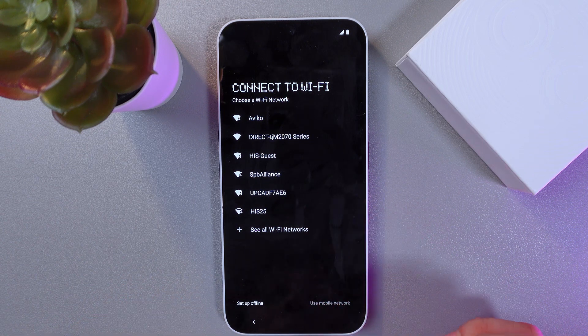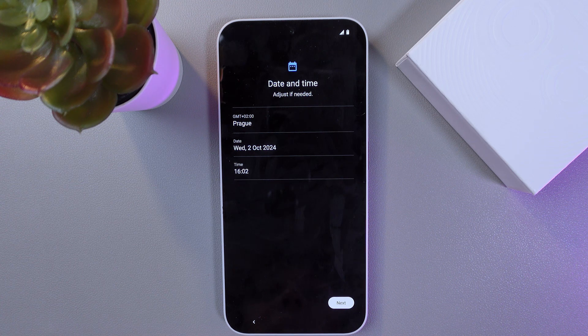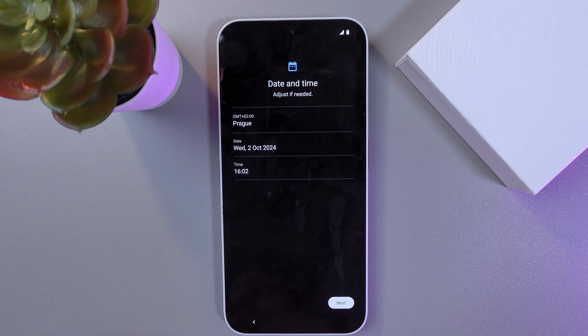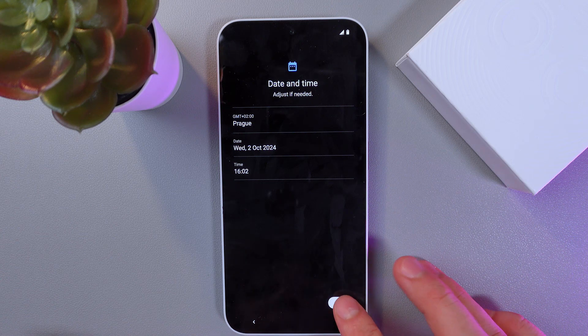Now, you can either set up online or use mobile network. I'll choose set up offline. Adjust the date and time if you need to, then press next.